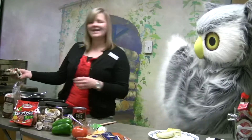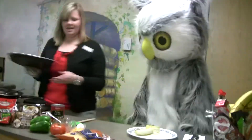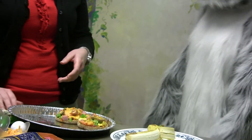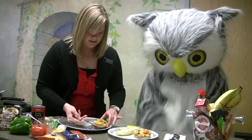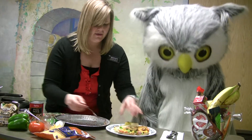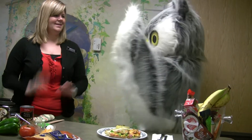Sounds like they're done! Oh, they look so good — look at those! Aren't those pretty? Look at all that color — you've got some orange, some green, and some pink. That looks so good! We'll use a fork to get them off our tray. Now you're all ready to eat a good healthy breakfast before you head off to school!